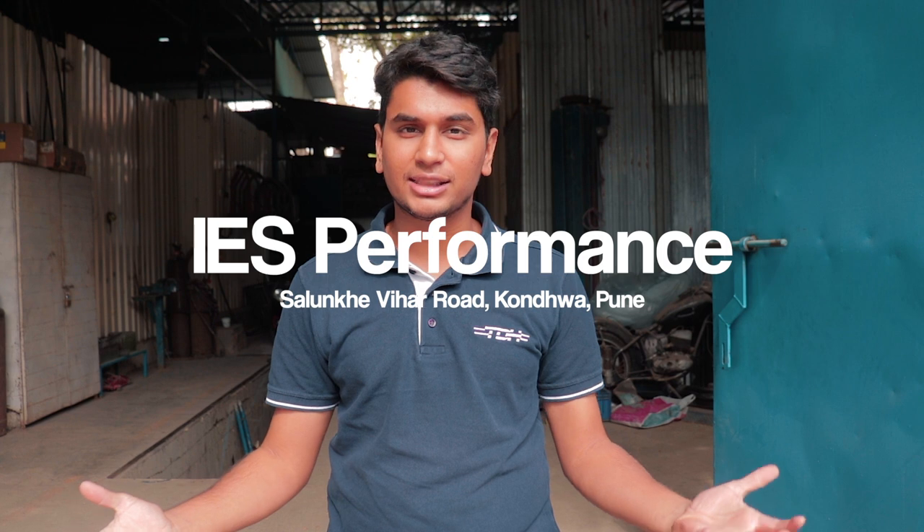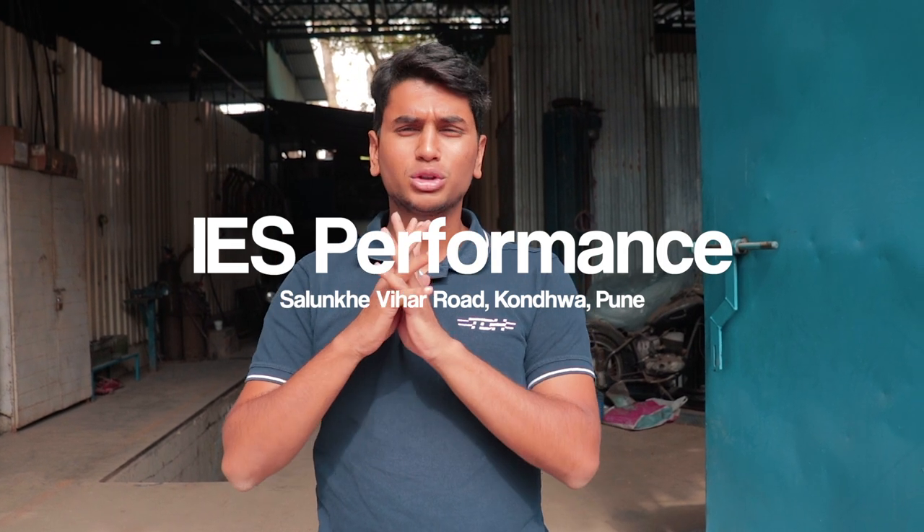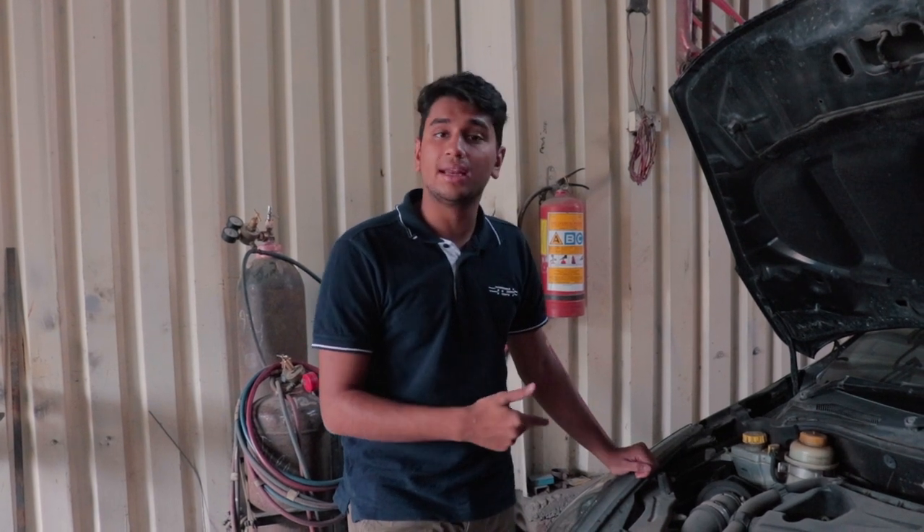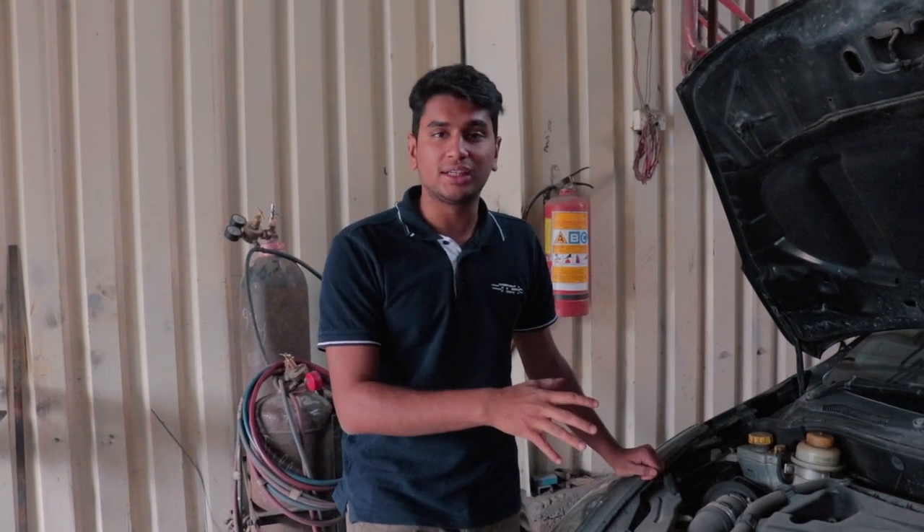Welcome to a brand new series on the Driver's Hub called Project Abarth. As the name suggests, we're going to modify and customize our Abarth 1.4 Punto — that's Tanay behind the camera. Today we're back at IES Performance to get the first and most basic mod of a stage two build, which is a stainless steel downpipe from IES Performance. Before we start, let me run you through some specs of this car.